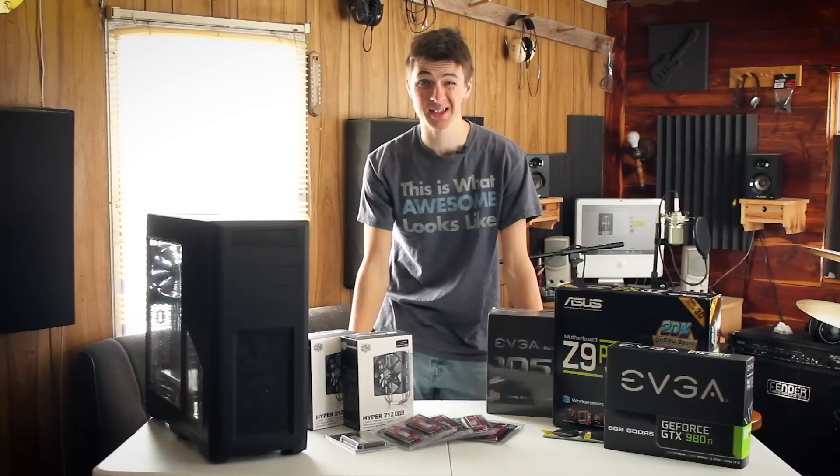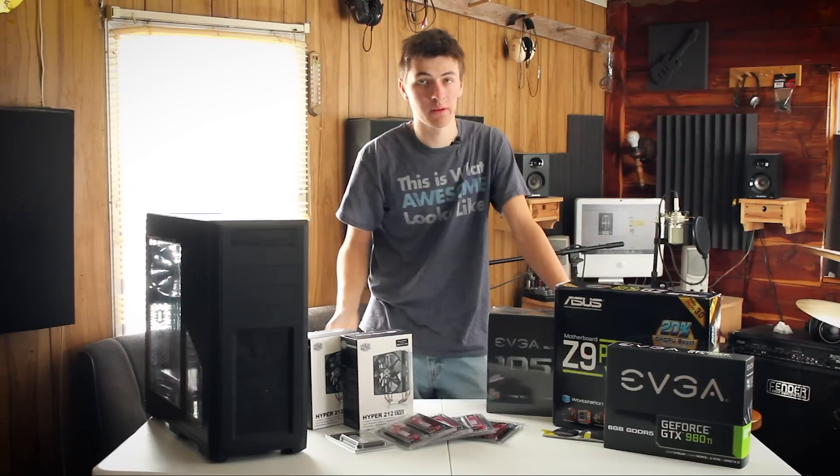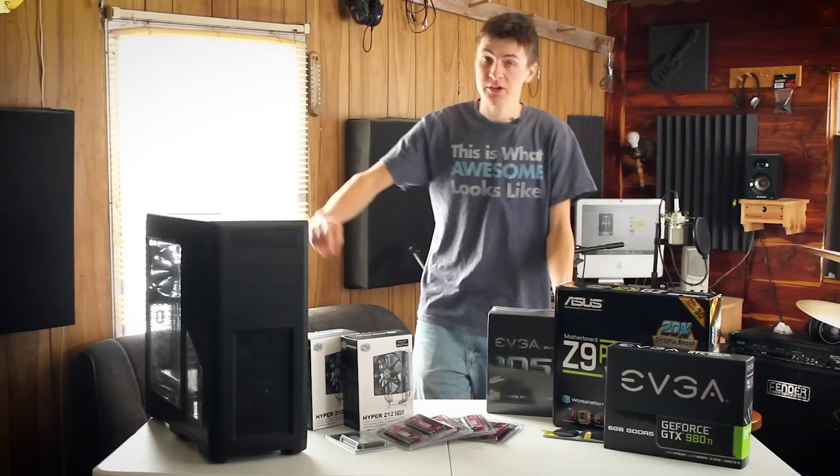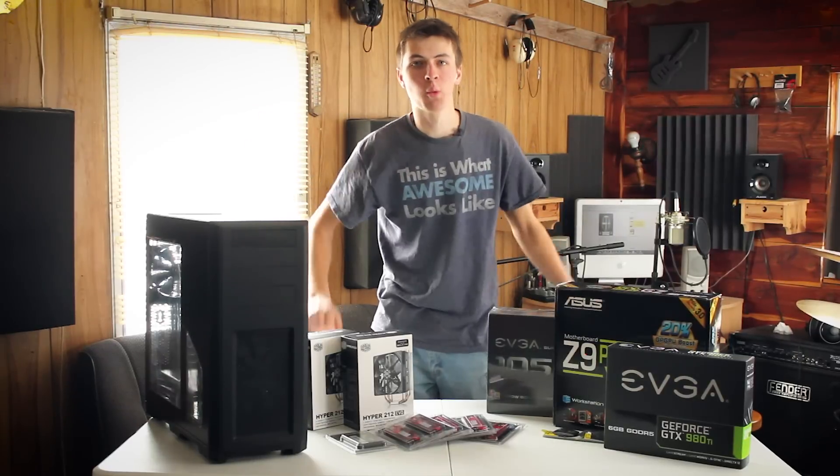So I'm switching from a Mac Pro over to a Windows desktop because of one reason: power. You can get so much more power right now with a PC build than you can with a Mac build for the price, of course. So this build will be under $2,000 and will be amazing for 3D rendering, graphics work, video editing, all that stuff. It's a workstation powerhouse, hopefully.